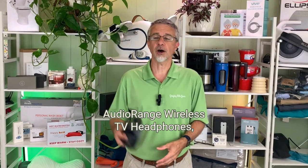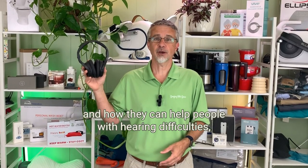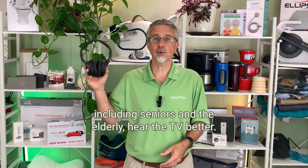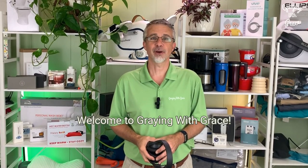Today we're going to take a closer look at the AudioRange wireless TV headphones and how they can help people with hearing difficulties, including seniors and the elderly, hear the TV better. My name is Scott Grant. I'm a certified senior advisor and senior home safety specialist. Welcome to Graying with Gray.